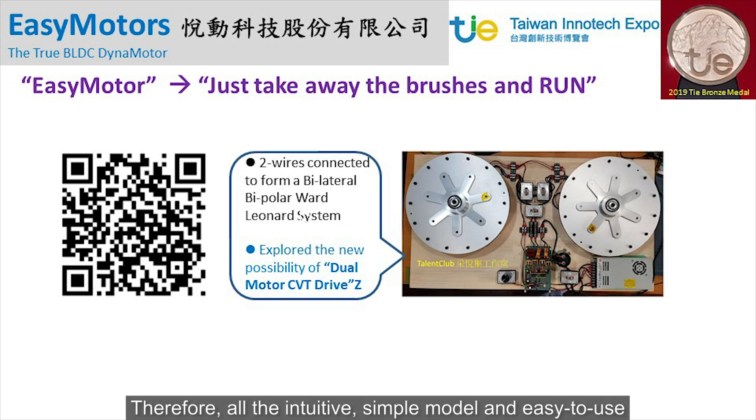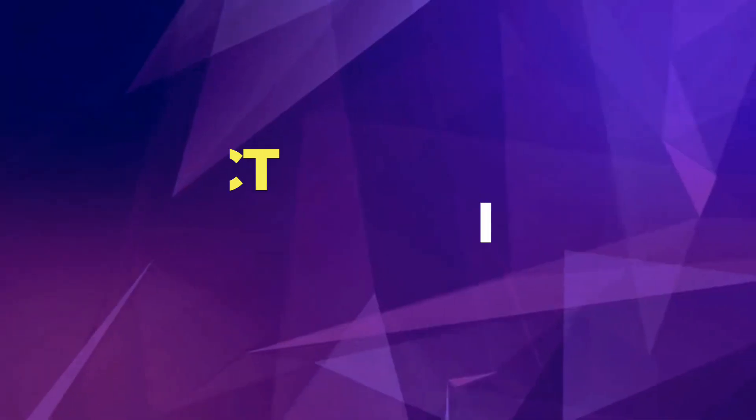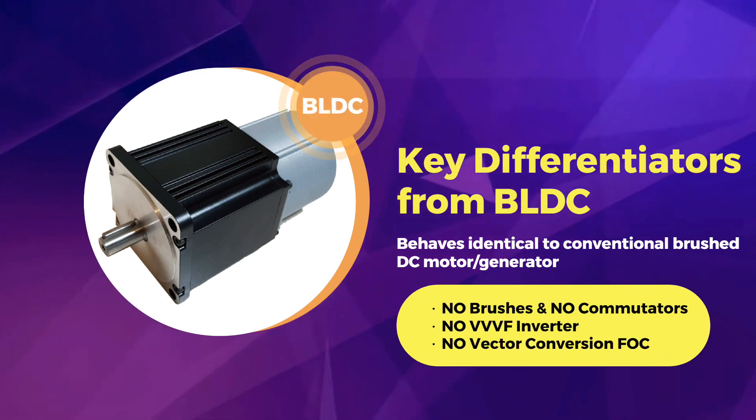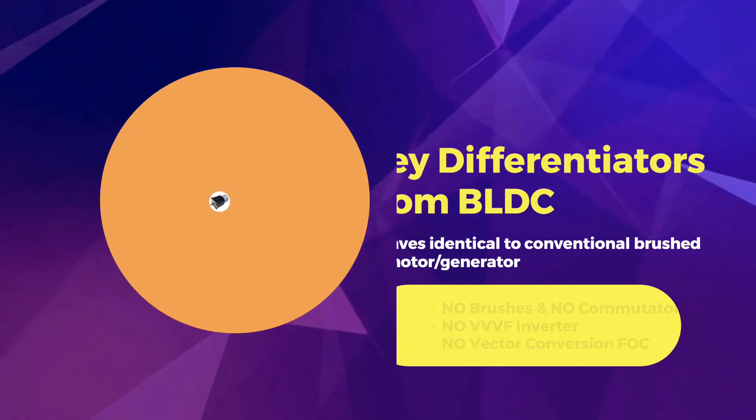Therefore, the intuitive, simple model, and easy-to-use advantages of DC motors are preserved, while no brushes are used at all. EasyMotor behaves identically to a conventional brushed DC motor or generator, but with no brushes and no commutators.